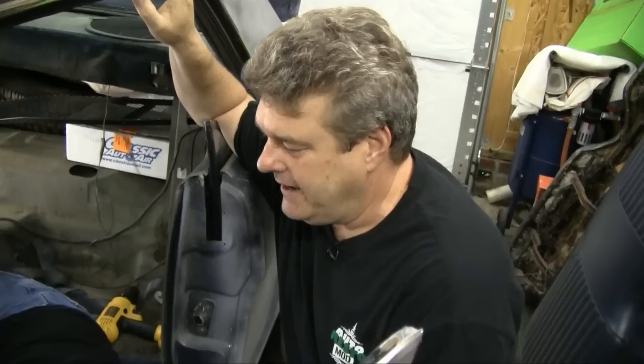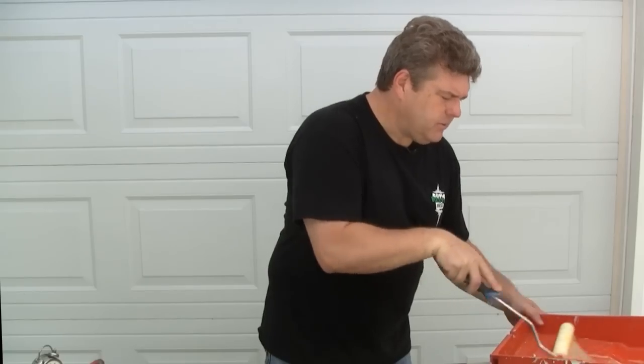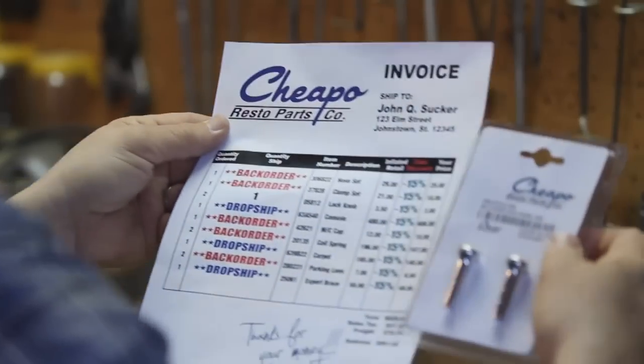This week on Auto Resto Mod, Vinnie sleeps with classic instruments. Jeff gets hot, sticky, and shiny while finishing up the door panel refurb. We order a bunch of parts to get ready for the car show this weekend, and we got a hot deal too.